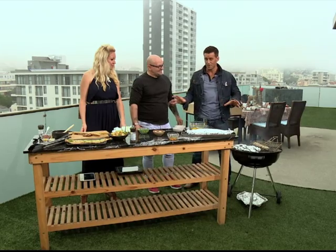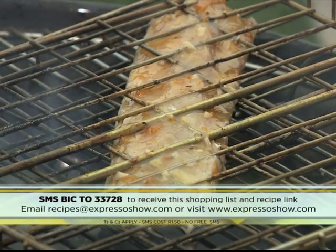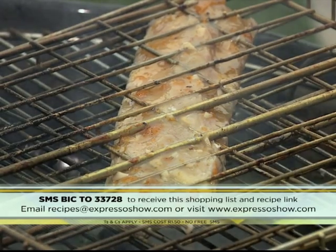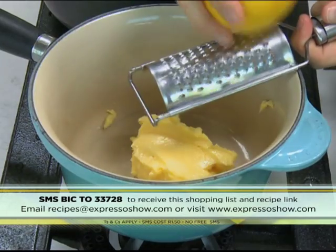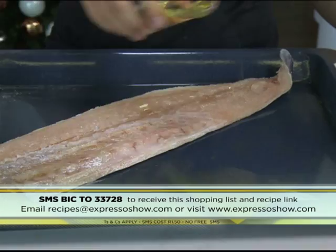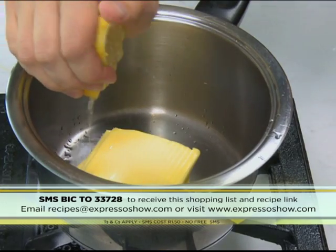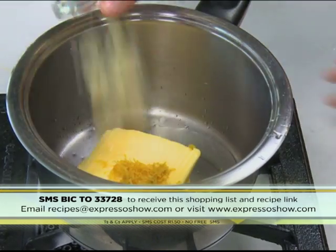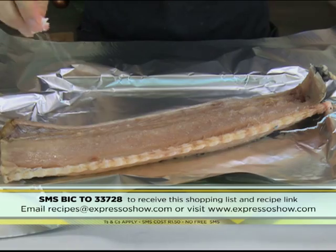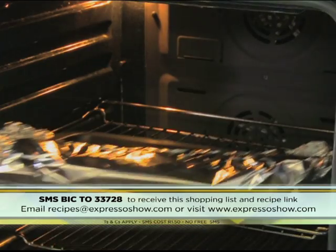We've covered a huge amount here. Let's take you through a step-by-step recap. For the apricot snook: heat together butter, lemon zest, lemon juice, garlic, jam and seasoning. Rub oil on snook and season. Baste the snook and cook for 15 minutes. For the Asian fusion snook: heat together butter, lemon juice, lemon zest, garlic, chilies, honey, fish sauce, coriander and seasoning. Season the snook and place tomatoes and onions on the flesh side. Pour sauce over the snook, close in foil and cook for 15 minutes.